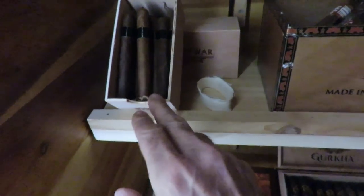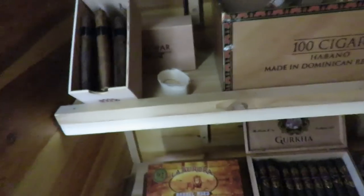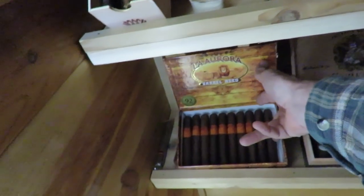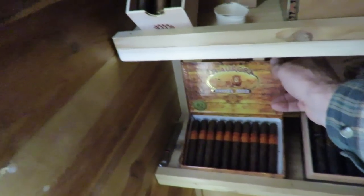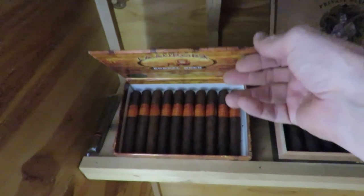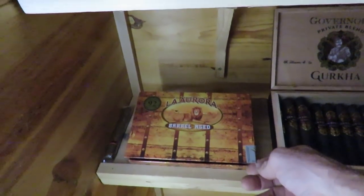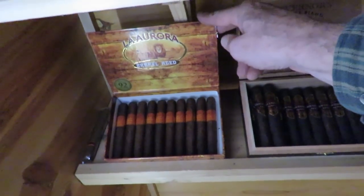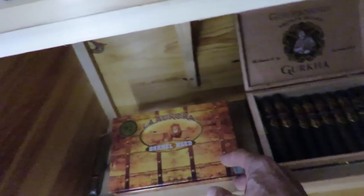If you're new to the cigar hobby I wouldn't start with the Pure Authenticos — they're pretty stout. This here is the La Aurora Barrel Aged. It's not a very expensive cigar but it is aged in barrels — I believe rum barrels, though I'm not entirely sure if it's bourbon or rum. Either way they're barrel aged and a little bit different, and I really enjoy them.